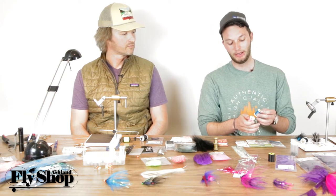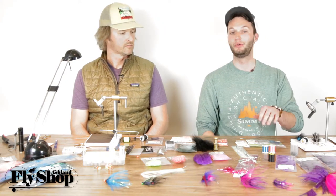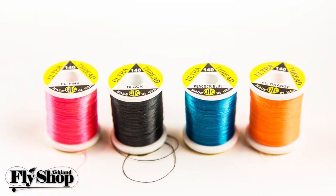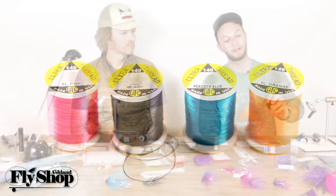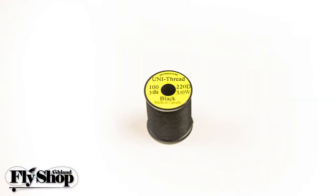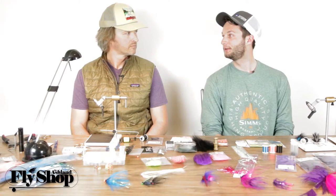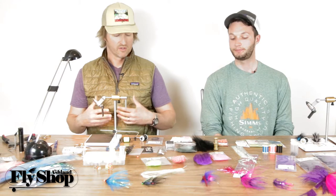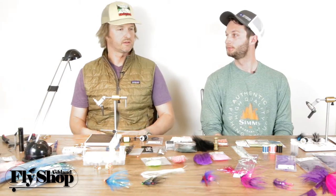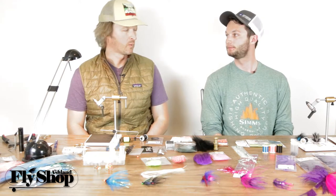The Ultra Thread 140 is really strong and pretty thin, and it comes in a lot of different colors — blue, pink, chartreuse, fluorescent orange. You can also use your standard 3/0; it might not be as strong as the 140 counts but it'll do everything you need. The key is getting a thread you're not going to break, but one that will also secure your trailing wire.